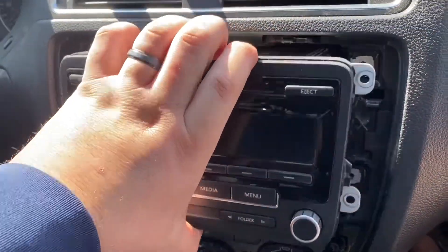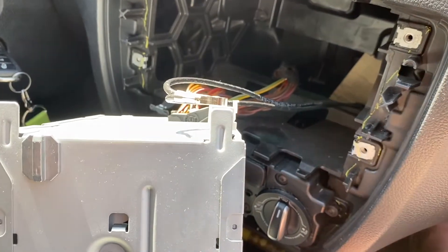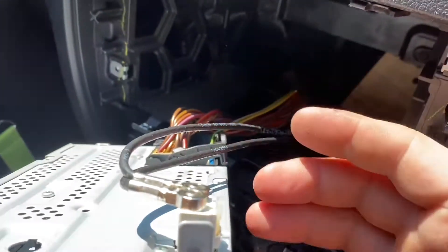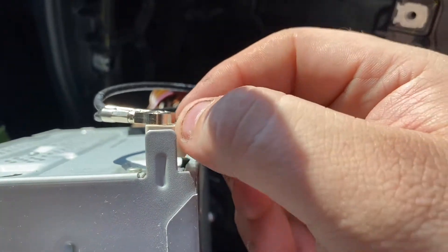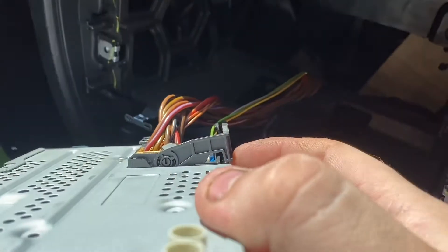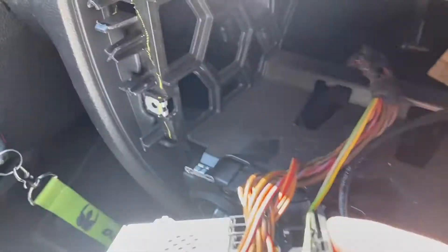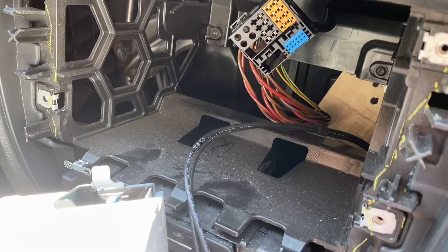After removing the screws, just yeet the radio on out of there. Once the radio is pulled out, you'll see your wires. This is the antenna — take this little tab right here and pull it all the way up and out. The other connector doesn't have a tab; it's got a little lever, so you pull that lever all the way up and out it goes.